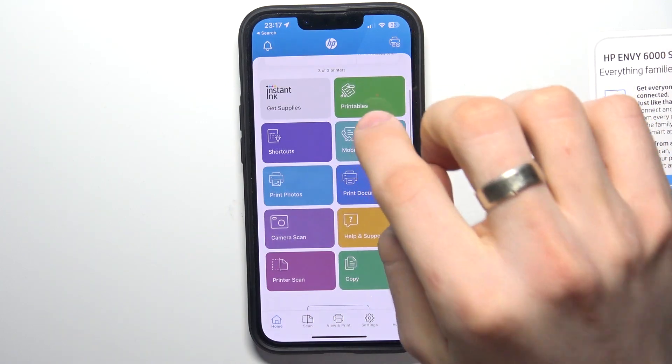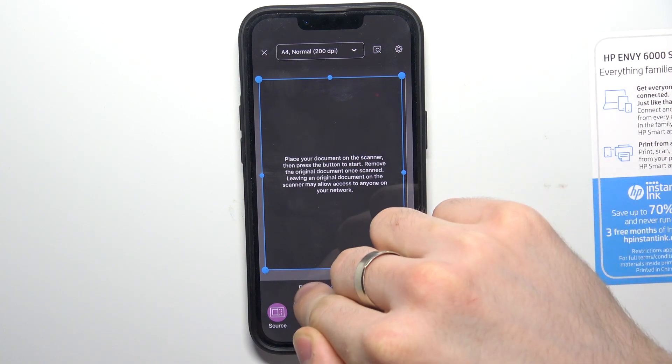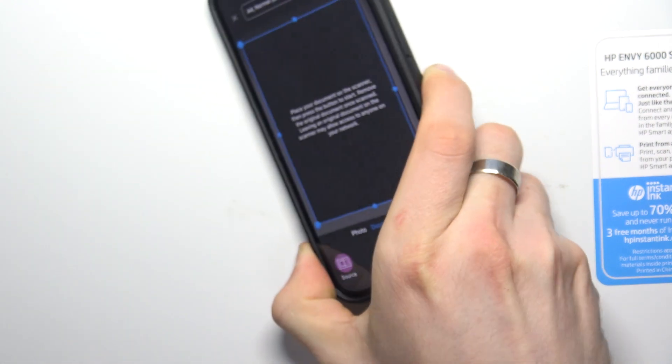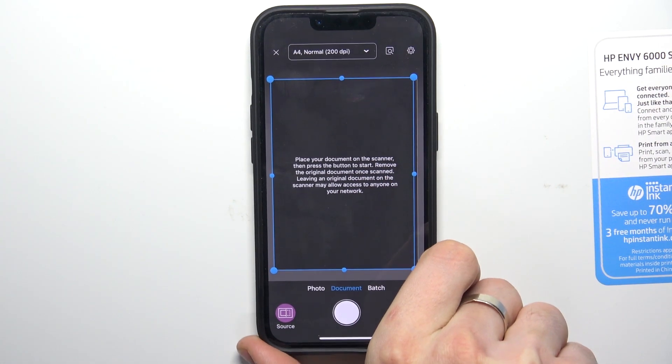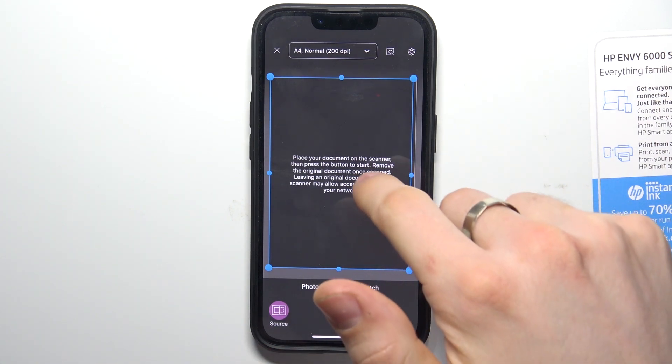Scroll down and find the Scan option. Select Printer Scan. Place your document on the scanner.